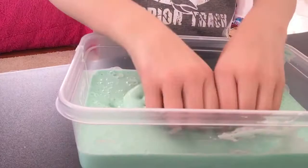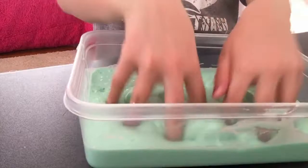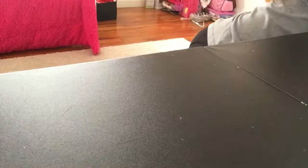It's actually really big compared to my hands, like that's my hand. I just wanted to show you that this slime — it's my best.